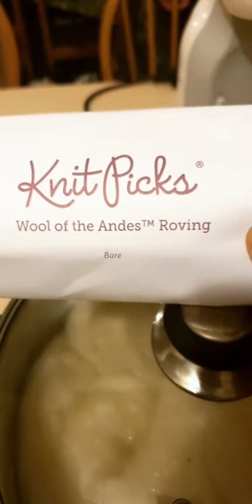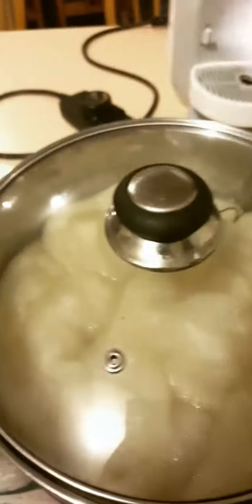Here we go — switching around again. I've got some roving soaking in some water and vinegar water. We have some Nitpicks Bulky, we have Bulky, we have Wool of the Andes — I think this is the worsted weight. I don't want to lose the tags because I know what I'm like. And then I've got some sport weight as well.